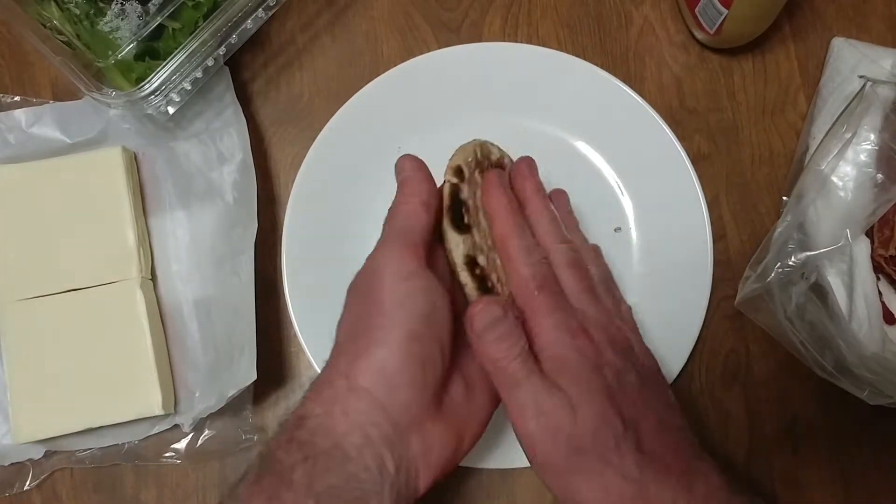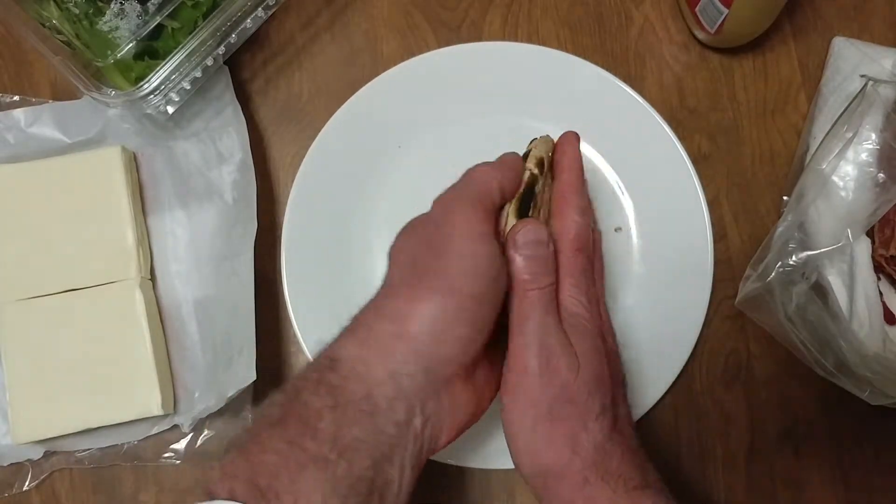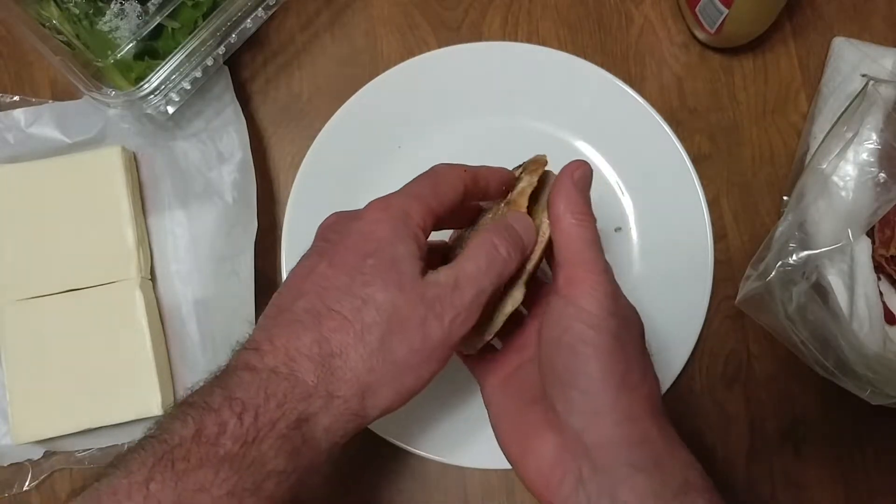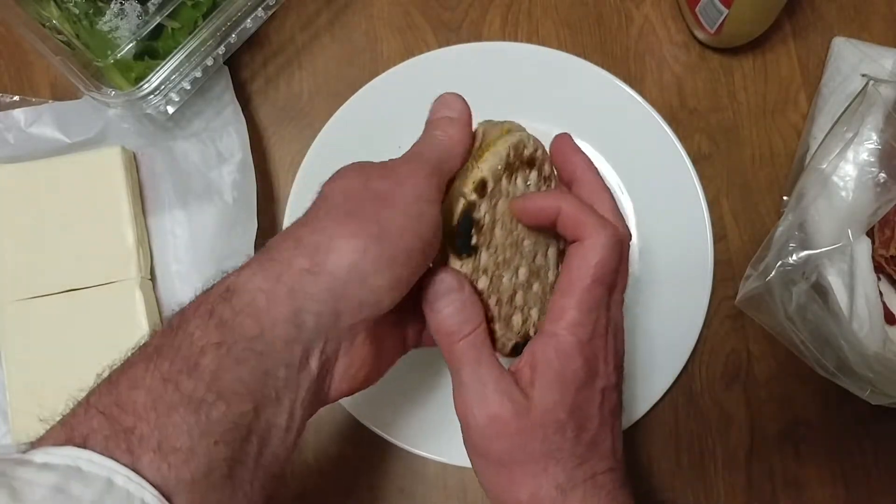I put these on the stove and they were frozen — within a couple minutes they had a quick release.